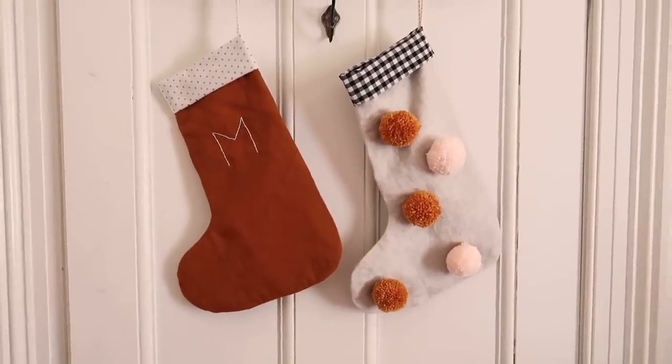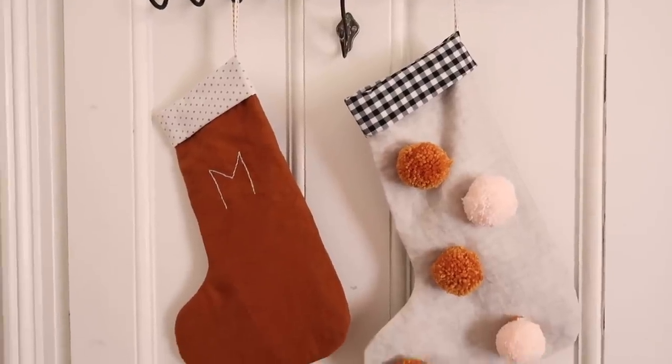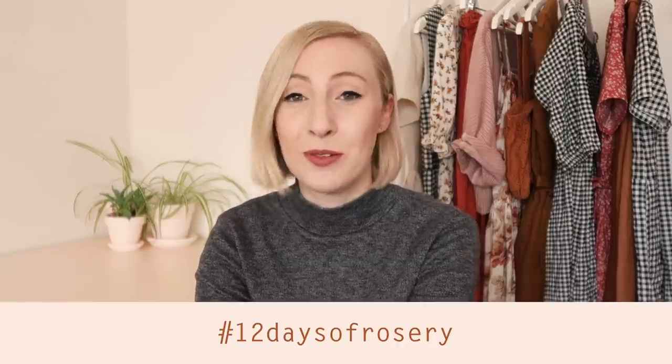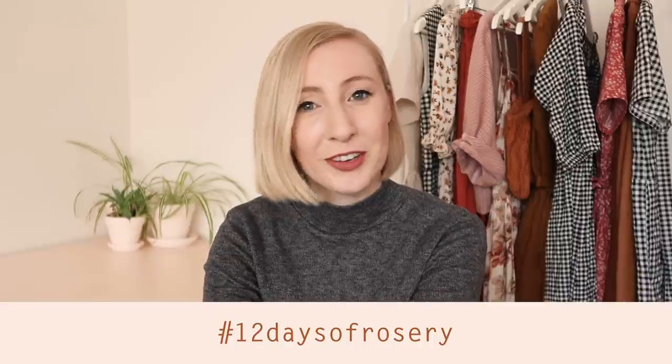And your lovely handmade stockings are complete. I hope you enjoyed this video, and if you have a go at making these handmade Christmas stockings for yourself then I would love to see them. So be sure to tag me at rosary apparel and use the hashtag 12 days of rosary when you share your photos on Instagram.